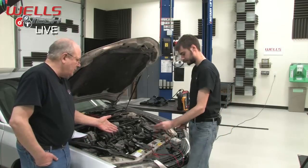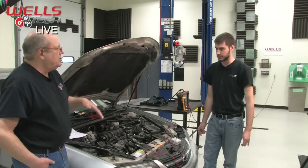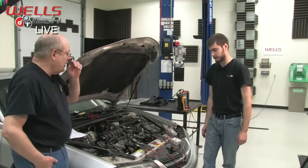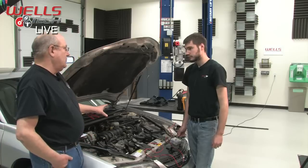As vacuum goes up, voltage goes down — so the engine is going to be running lean. And that could explain how it felt kind of doggy. If we looked into it a bit further, we might also see something with fuel trims going on here.